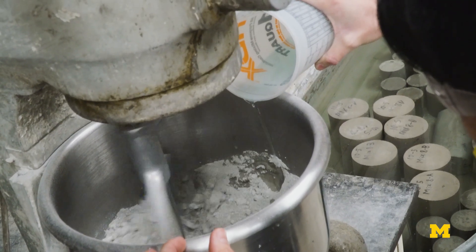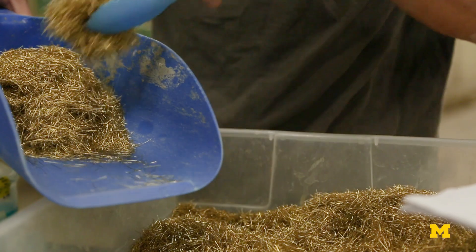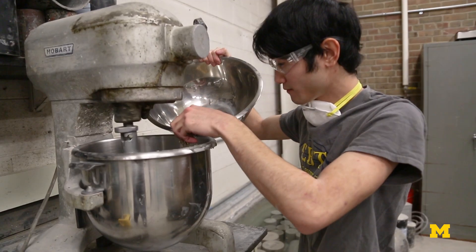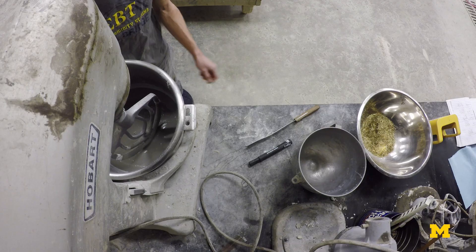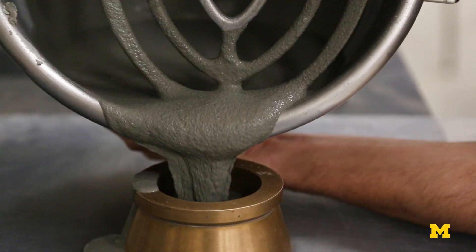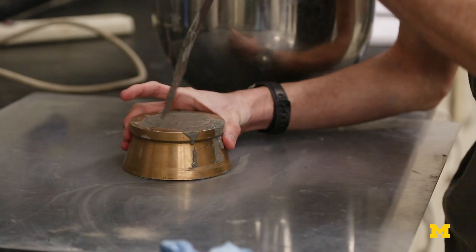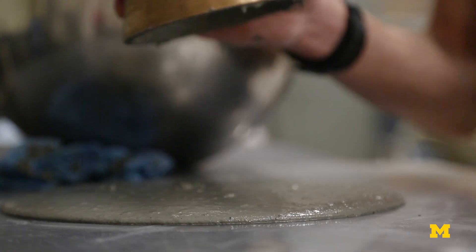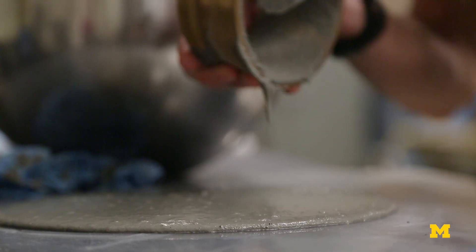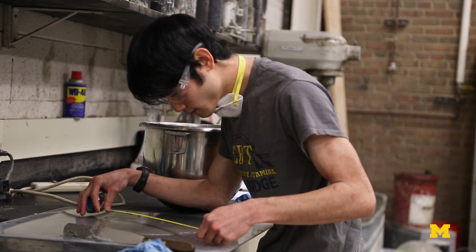It's very important for improving workability for the people that cast concrete on site. You have to do a few tests in between to make sure that it's getting enough spread so that it's workable enough. And then you measure its diameter to ensure the workability of the concrete.